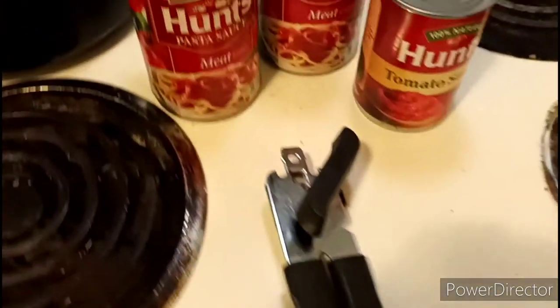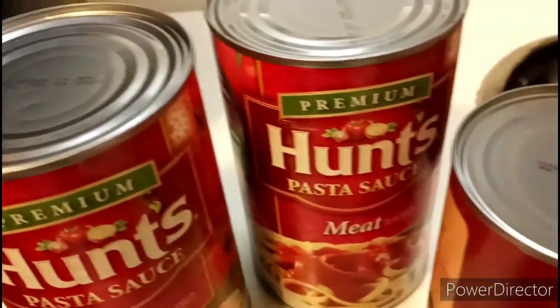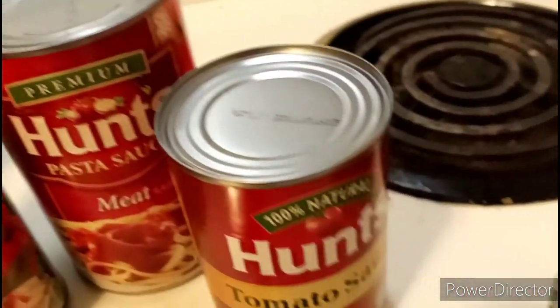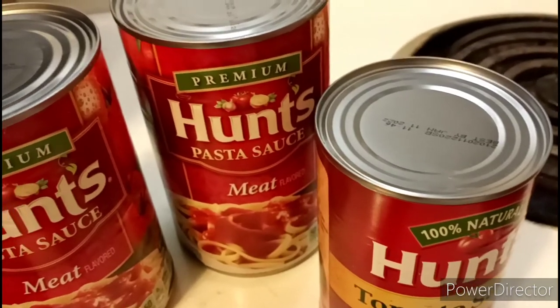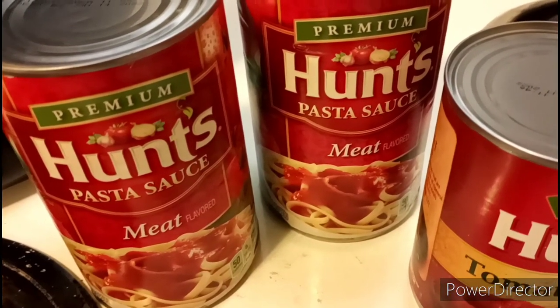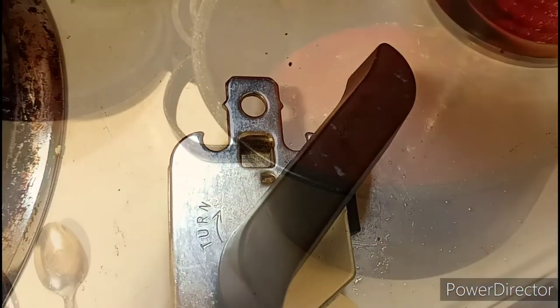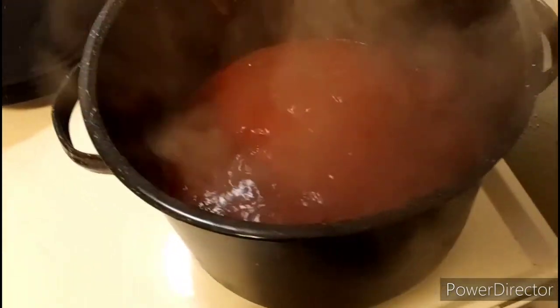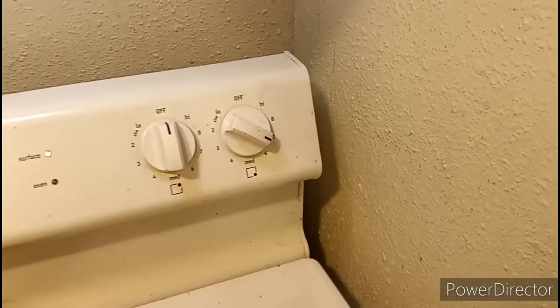Now on to the sauce. I used 24-ounce cans of the Hunt's pasta sauce and a 15-ounce can of the Hunt's tomato sauce. After adding the sauces to the sausages, I brought it to a gentle boil and let it simmer for a few minutes until hot.